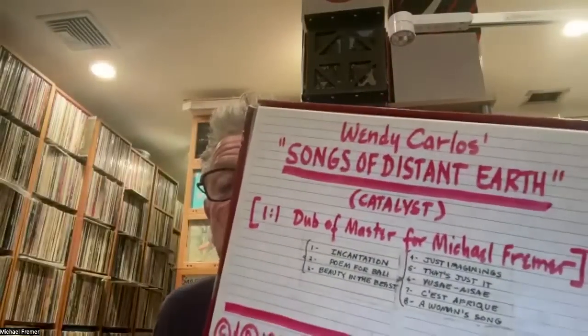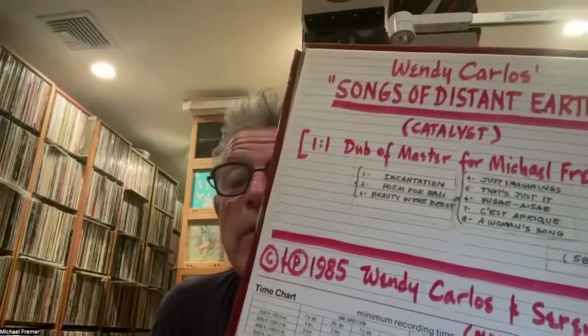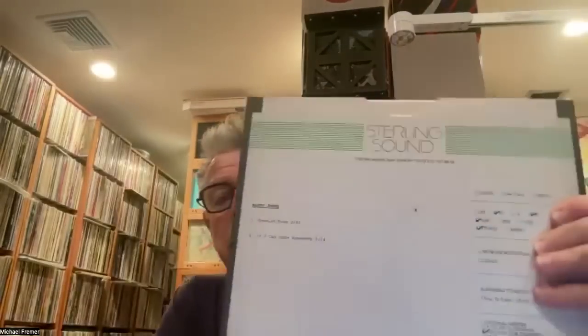One side is Tron, and the other side is a different project — her 'Songs of Distant Earth' — a one-to-one dub of the master. She's very particular about what she did. And I have one from Sterling Sound — one track, two songs from Marty Jones. They sent me this direct copy of the master. Those I know are real tapes and they sound really fantastic. It would be great to put it out on tape.